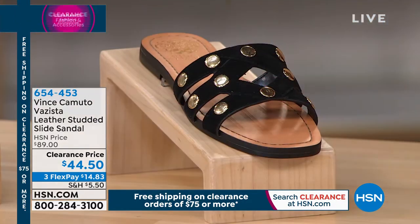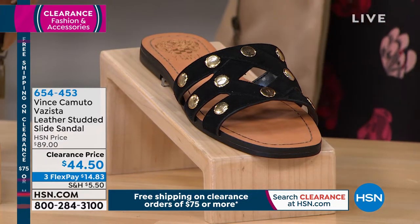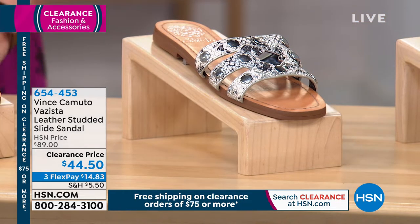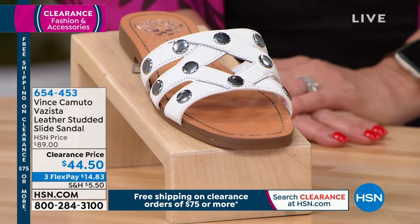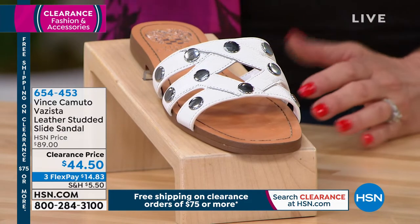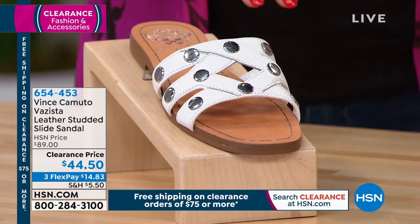We've got it in black, here it is in the snake, and then we have it in pure. We brought it in originally in sizes five and a half to ten and eleven. And this one is about a half an inch — yes, half an inch heel. Okay, take us on a tour.